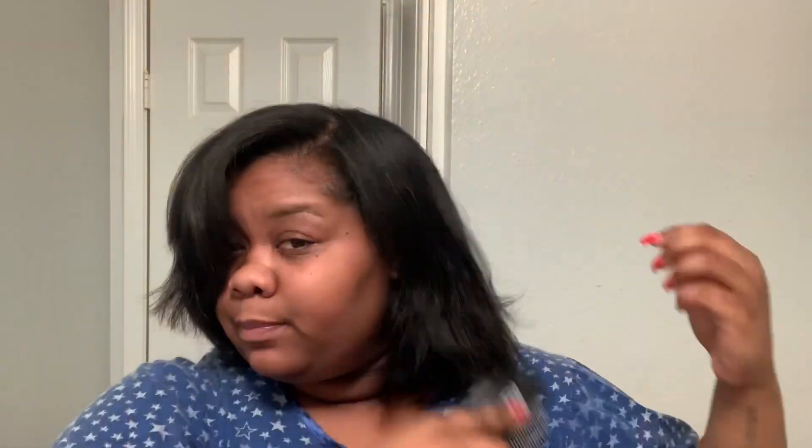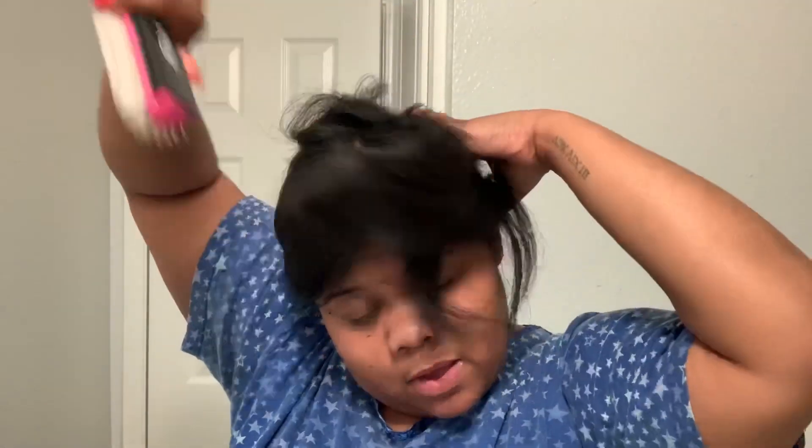So what I like to do — whichever way your hair lays, that's the way you wrap. I'm going to wrap this way because my bang and my part is on this side. If you don't have one, just make your own and wrap it. So what I do is I brush and make sure my hair is brushed completely out. Then I come down in the front because that's where my part is, and I wrap it up. My backing is secured and ready.